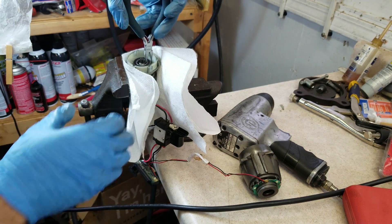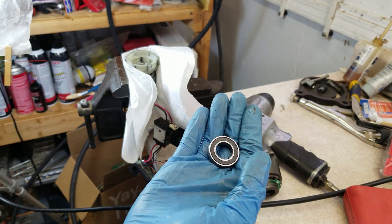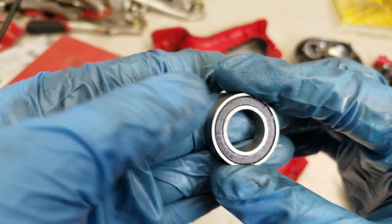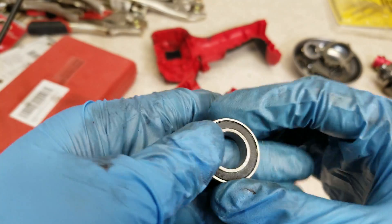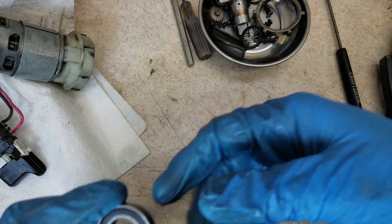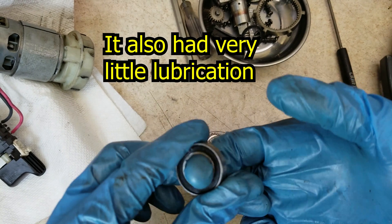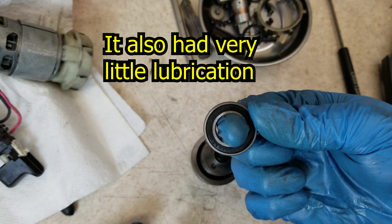Got it by grabbing it with a little pair of smooth-jawed pliers. The bearing here is a 6902 with two rubber seals. There's no brand name on it that I can see. I was expecting it would feel really gritty, but it actually feels okay. The more I feel the bearing, the more I think this might be the problem — it just feels like it spins a little too easily. I think it might just be worn out.